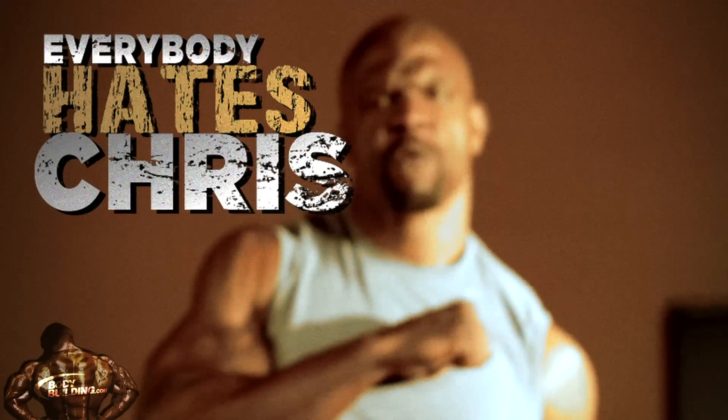Hey everybody, my name is Terry Crews and you might know me from The Expendables, from Everybody Hates Chris, my brand new show Are We There Yet? I am here right now with you with Bodybuilding.com to show you the number one back workout that I do.